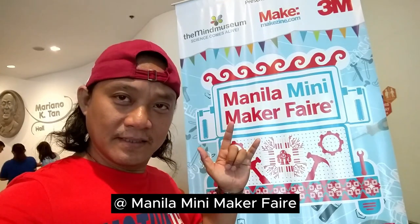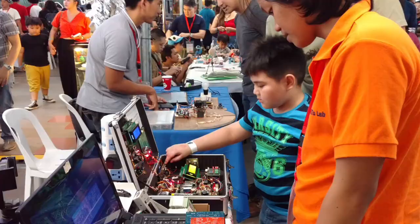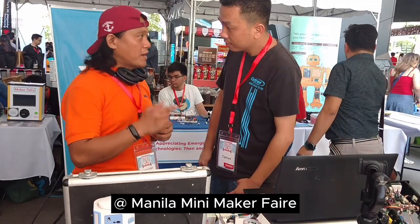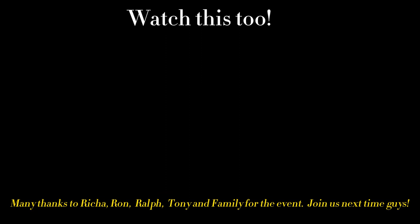God bless. The next day, I found Dandy at the Manila Mini Maker Faire demonstrating his Class D amplifier and how to test a digital amplifier using his innovative DIY project. I will show you more about this project next — don't forget to watch the next video.